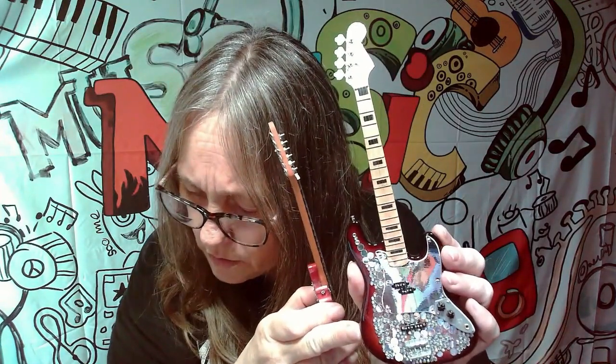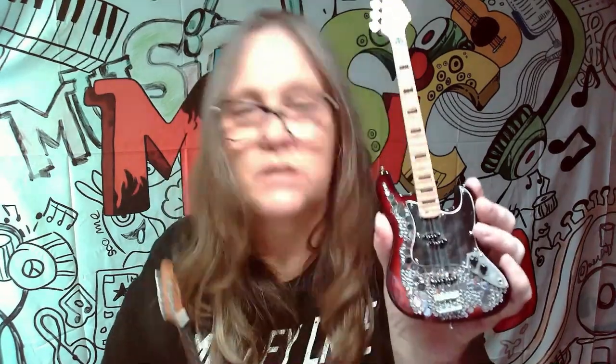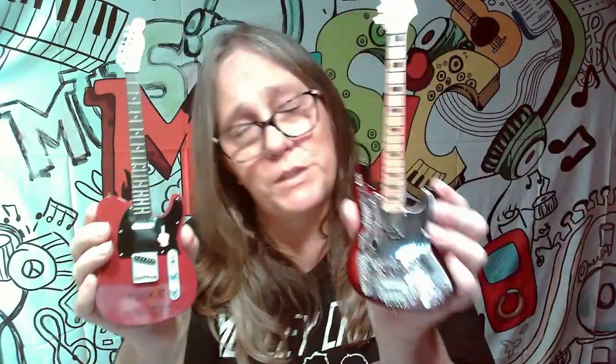This one I know is from Alice Cooper — it's Dennis Dunaway's Billion Dollar Baby bass, 1974. The other one is really cool too, just not sure what it's from, so let me know down below. But this Alice Cooper one has to be the winner.